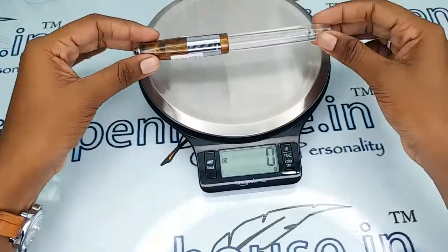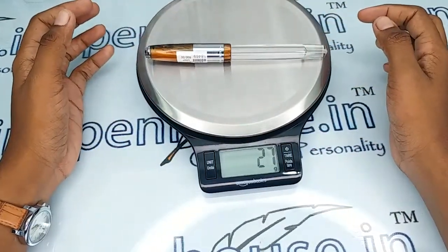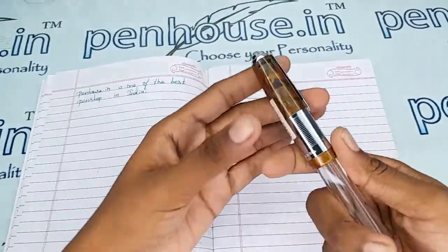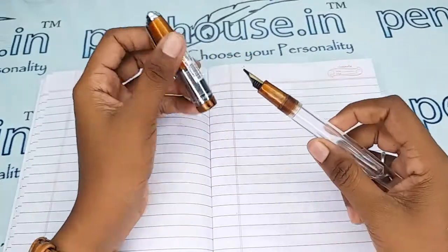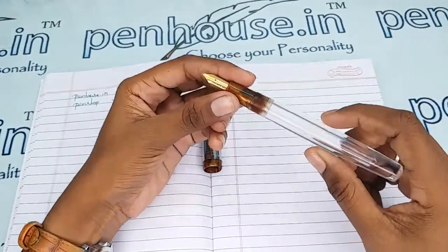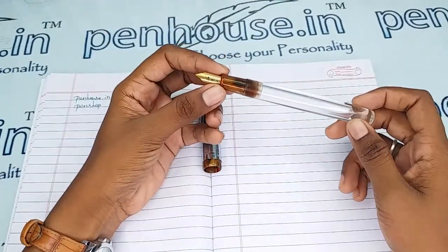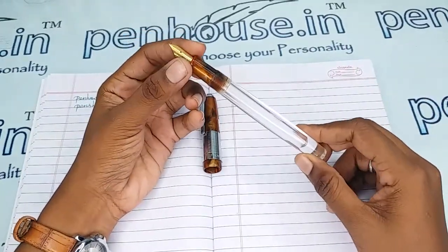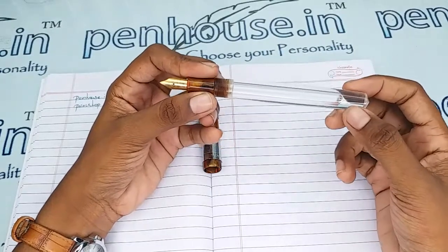The entire weight of this pen is 27 grams. Since the holding area diameter is larger, this pen is more suitable for adults with bigger fingers, not for little ones. The reservoir capacity is also more in this pen, allowing you to fill more than 3 ml of ink.